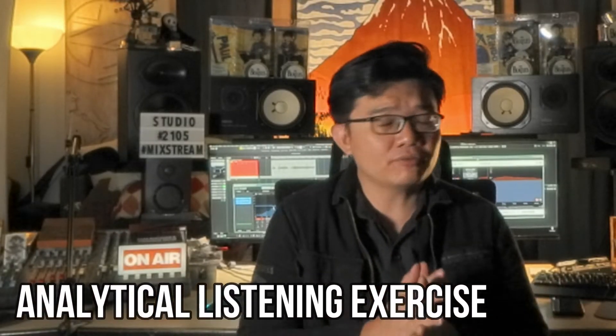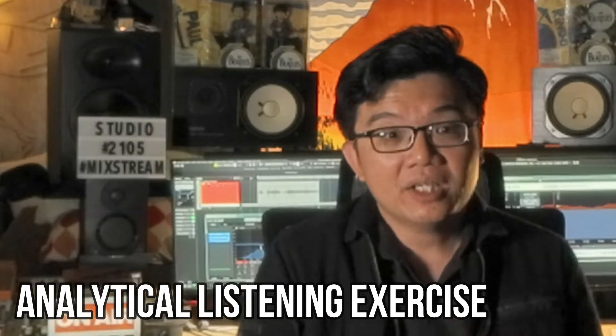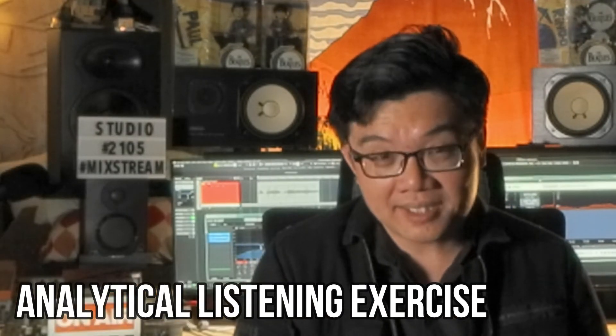As I mentioned earlier, relying on this method alone can have its drawbacks. So how do you train your ears to listen for problematic frequencies? I'm going to share with you an exercise which I developed myself — which I call analytical listening.